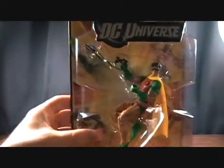Very cool to get another Robin. Nice to get him in this outfit. This is the variant head sculpt — there are two different head sculpts in this wave. He comes with the head and the crotch piece of Bane.